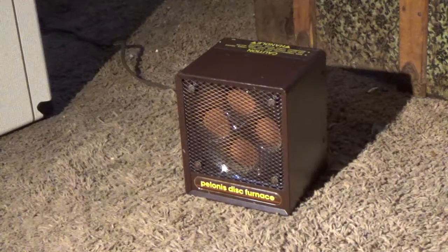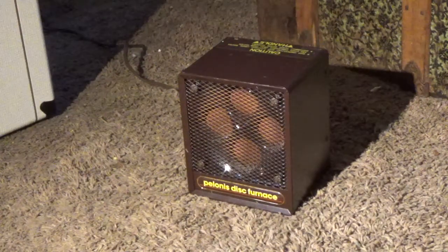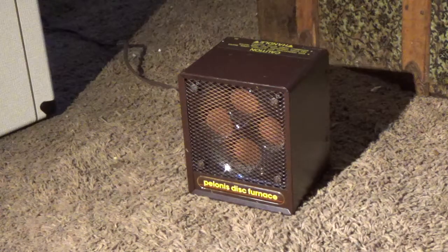Hello you guys! Today I'm going to be doing a review of the Polaris Disk Heater. I bought this on eBay and got it not too long ago. This video is going to be for my Uncle Andre — I'm going to send it to him probably via the link.